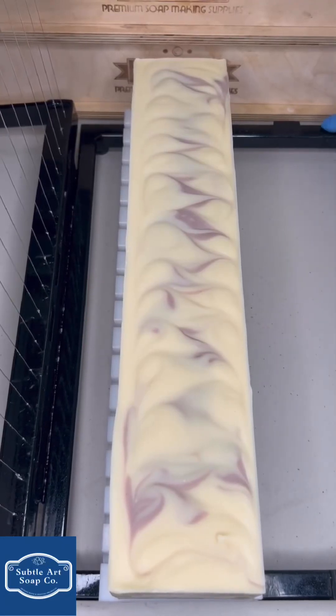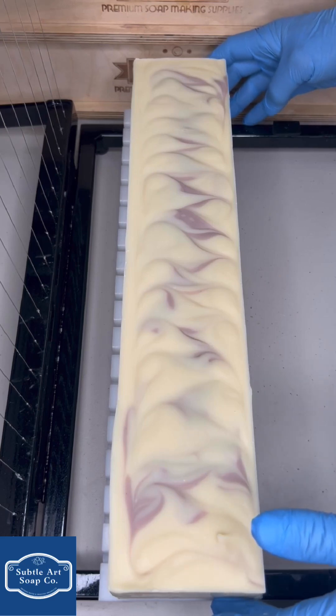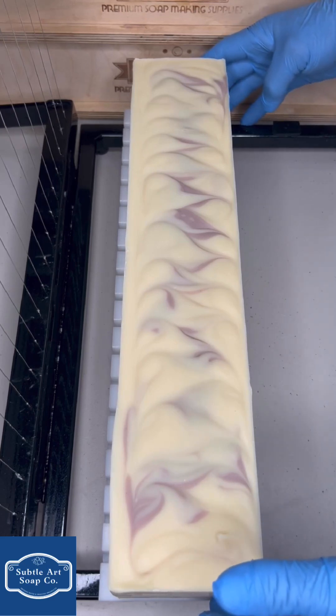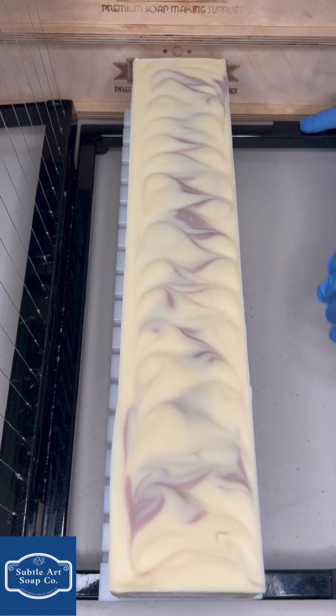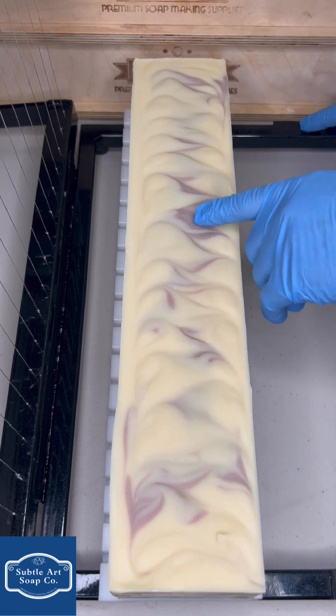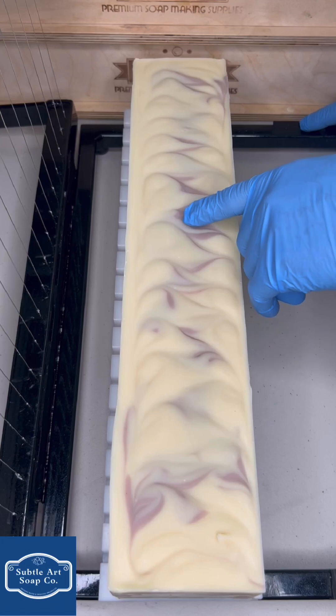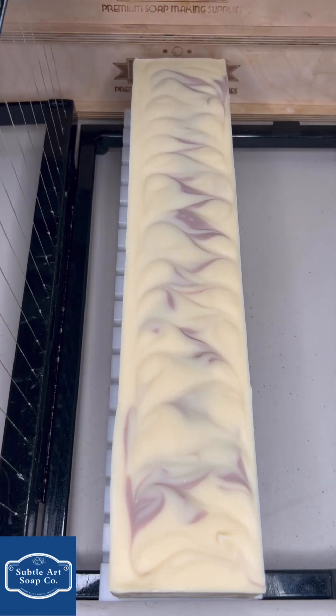What's up guys, Joe here from Subtle Art Soap, hope you're all doing well. I have another cutting video for you — I know it's been a few weeks since I've done one, it's a really busy time of year, pretty much just been making soap, cutting soap, wrapping soap. Tonight I figured I'd cut this new lemon and lavender. I say new because our current lemon lavender doesn't have this purple swirl — I picked up some purple Brazilian clay, and that's what the purple swirl is.